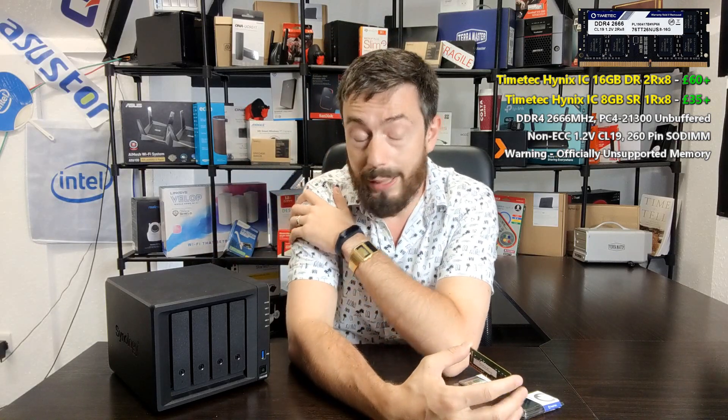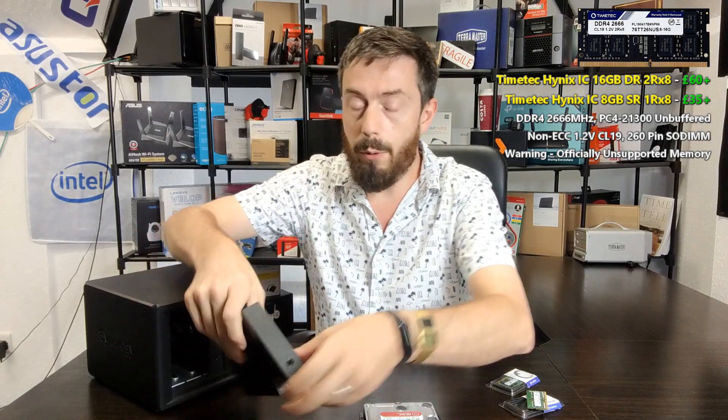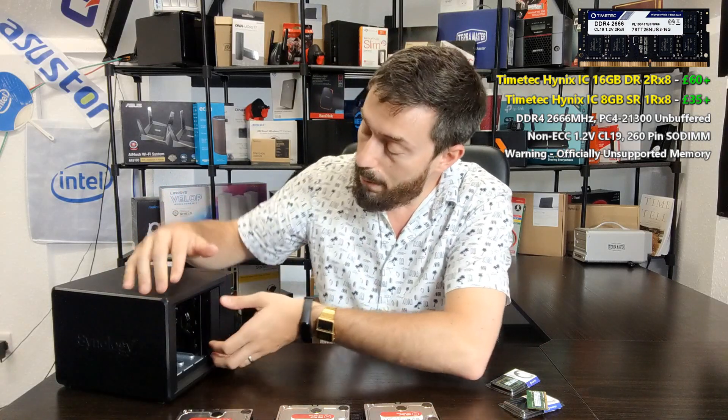We'll test the 8GB TimeTech module first, and if successful, follow up with a 16GB module — giving us a potential 10GB and 20GB setup on the DS420+. I've already installed DSM, set up a RAID configuration with the default memory, then powered down the device, ensured no power at the back, removed the drives in order, and installed the unofficial memory module.